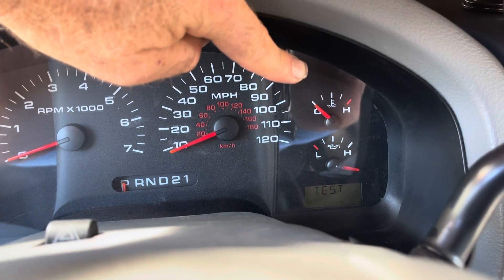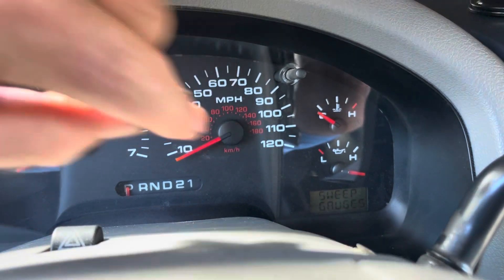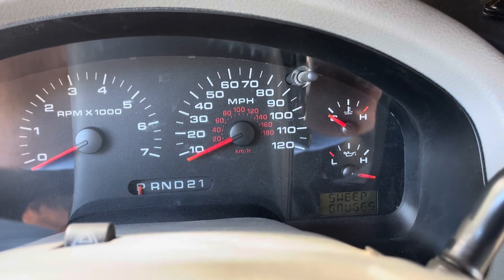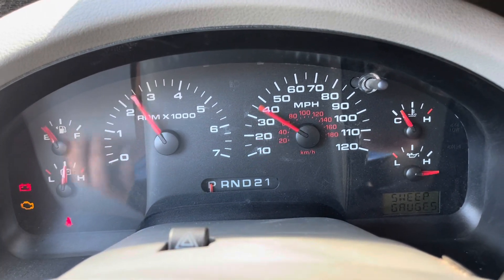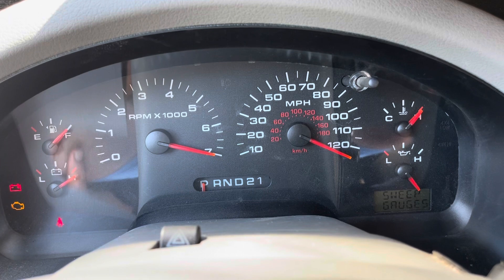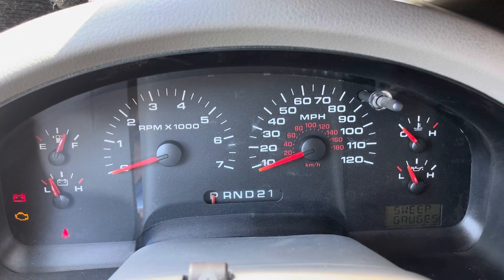While I was holding it down, I turned the key twice, and you can see right there that it goes into test mode. Now that I'm in test mode, the first thing it's going to do is sweep the gauges — that's what it says right down there. Okay, it's done sweeping the gauges.